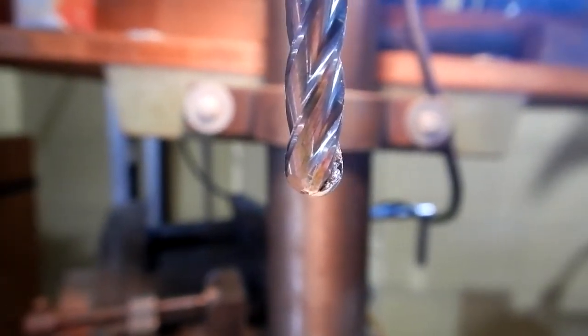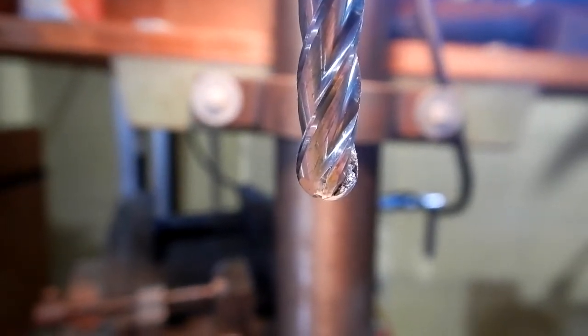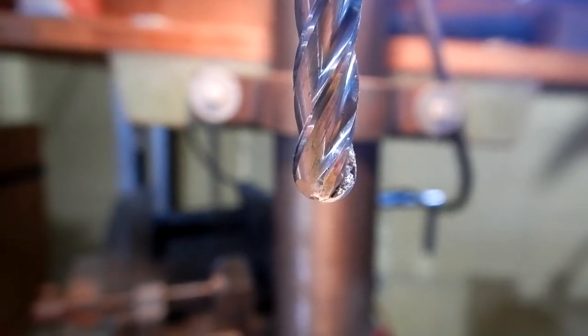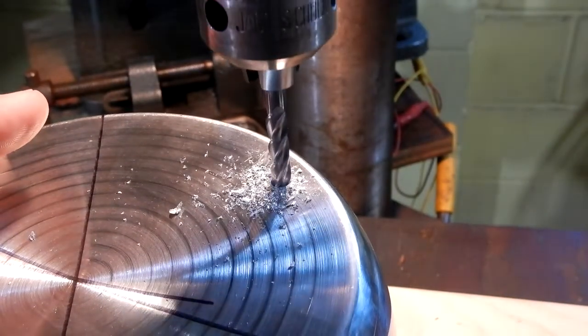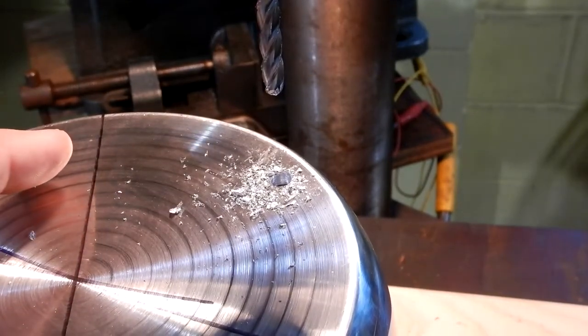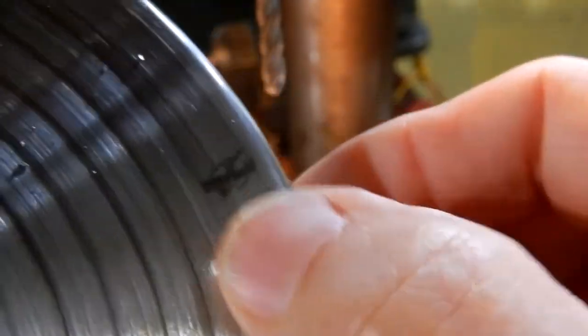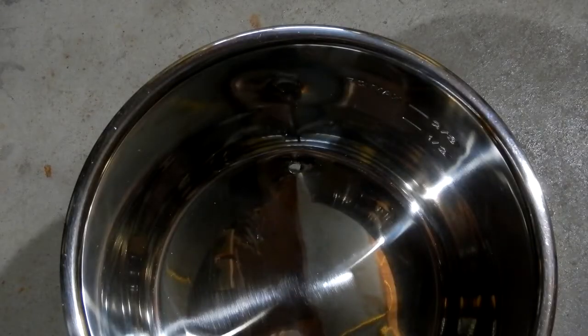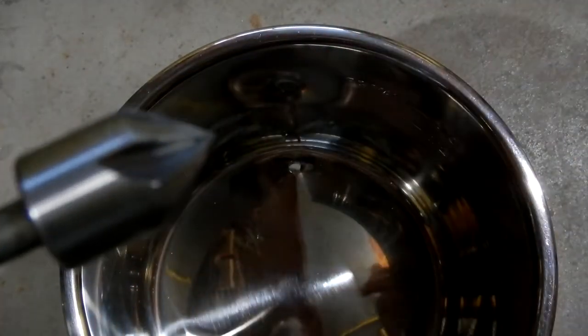Here you see that quarter-inch carbide ball end mill. What I like about it is that when it enters into the work piece it's rounded at the bottom, so it cuts in better than a flat-bottom cutting end mill. Here's what the hole looks like from the side you drilled from — it leaves up a little burr, and on the inside it also brings up a burr. We'll take care of that with a countersink. Even though it's just a normal countersink, it takes that burr right off — the hard part is just getting the hole drilled.